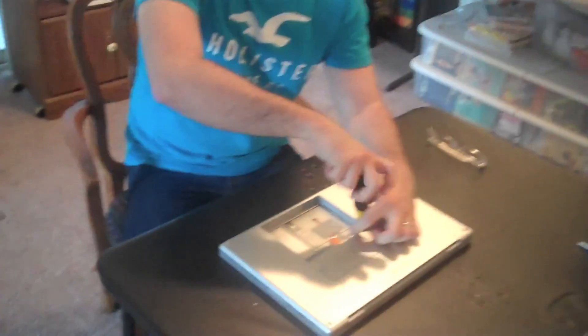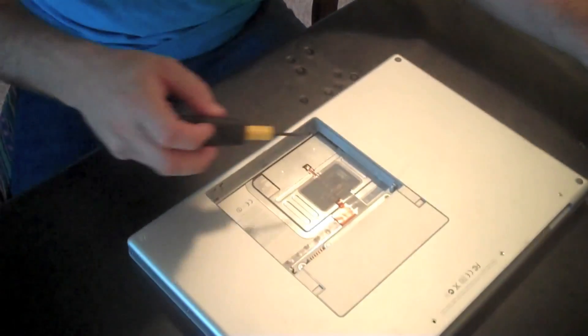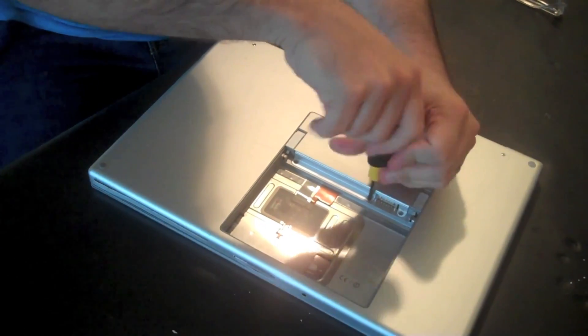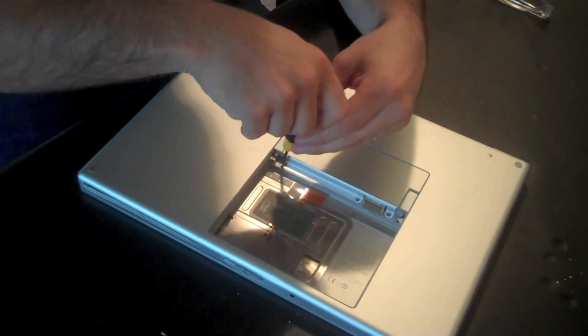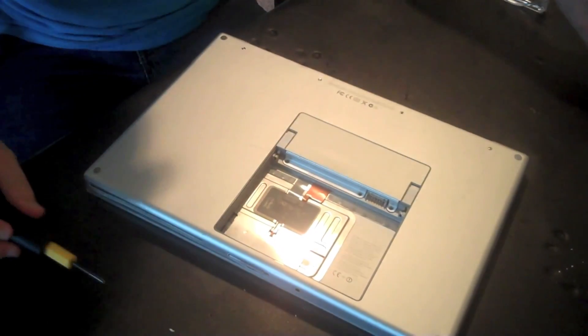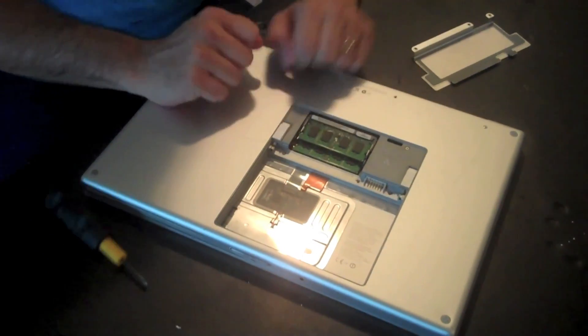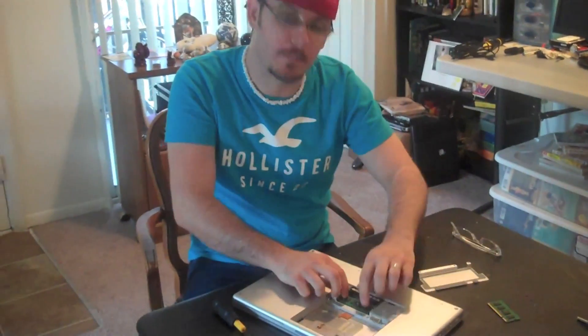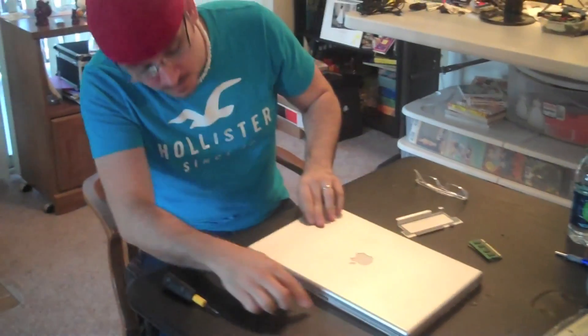There are three screws that hold this down — very small. Comes right out. Then we're going to remove the RAM cover and there's your RAM. I'm going to take out both RAM sticks — this is of course the easiest way to determine whether this logic board has that issue. I'm not going to bother plugging it back into the outlet. We know it charges and there are no shorts in the charging circuit. I'm going to just reinsert the battery, then we're going to turn it over and see what happens when I turn it on without any RAM in it.